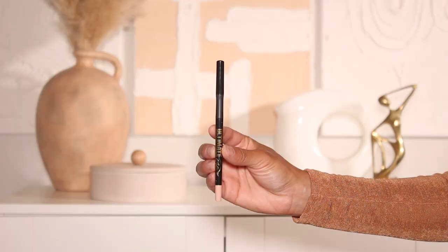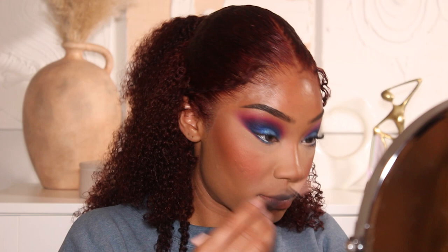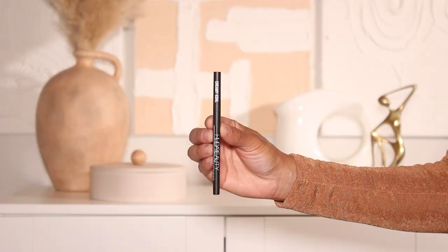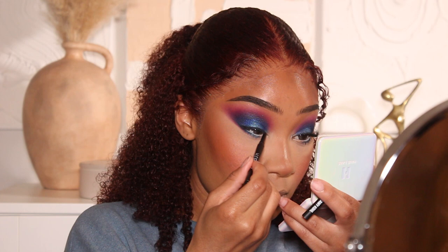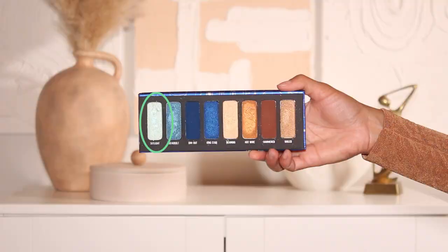The look is almost complete. I'm going in with some liners now. From LA Girl I'm using their automatic retractable eyeliner pencil in shade Super Bright — a cute little beige — on the waterline. Then I'll switch to the Huda Beauty Creamy Kohl Eyeliner in shade Very Vanta to create a subtle smoky liner on the top lash line. I'll use that eyeliner pencil first then blend out the edges using the Dim Out shadow from Melt Cosmetics for a nice smoky effect. To brighten the inner corner I'll use a small detailing brush with the shade Skylight.